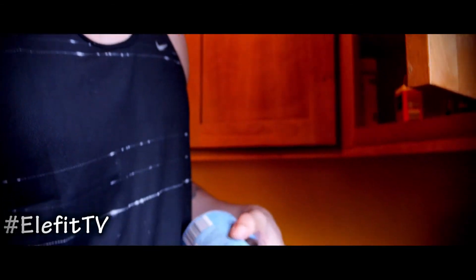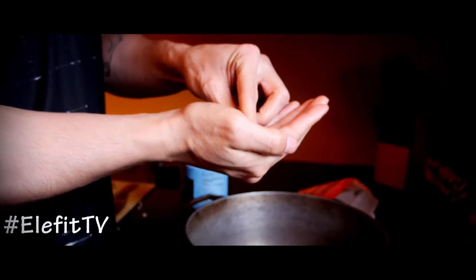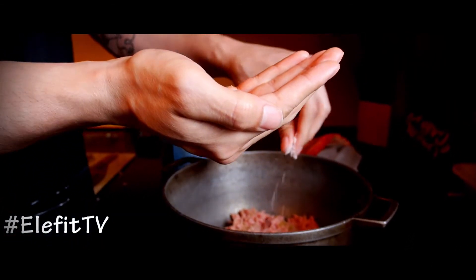Need some salt. I'll pour it into my hand first because I don't want to mess that up, then sprinkle it on there.